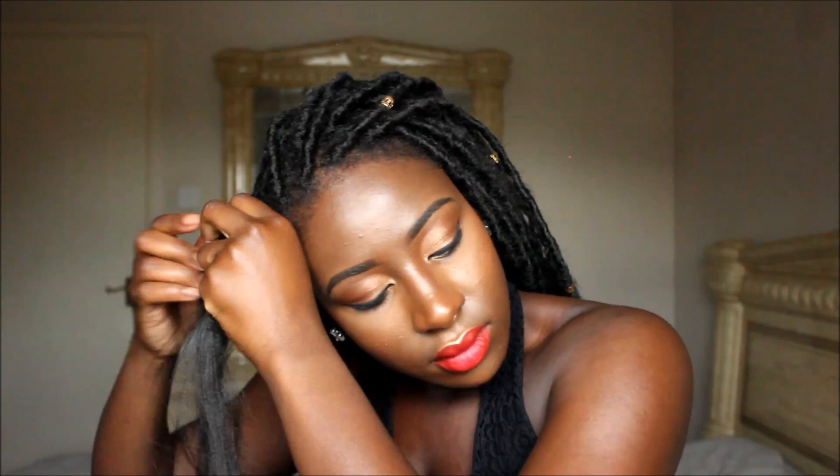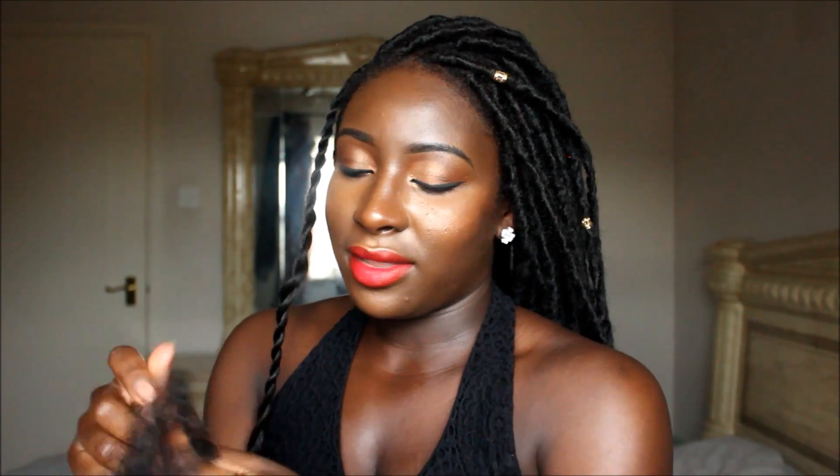So I take about this much of the Expression hair and what you want to do is just braid your hair as you would if you were doing a normal braid. This bit does not have to be neat at all — I'm just doing it really quickly because you're going to wrap the hair anyway. Then you have this which is like an extension of your own hair, and then you just want to take your afro kinky hair and just feather it out a bit. This doesn't have to be neat either — you're just pulling at it so that it's not really clumped together when you're wrapping.